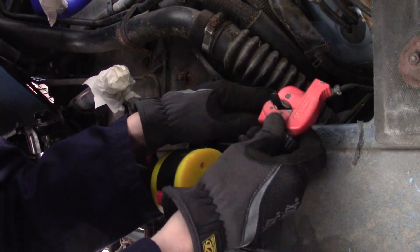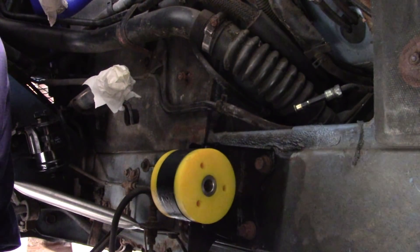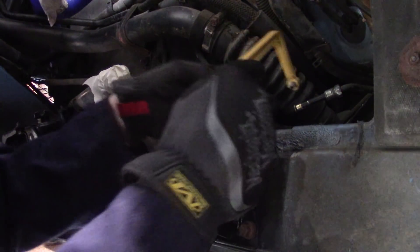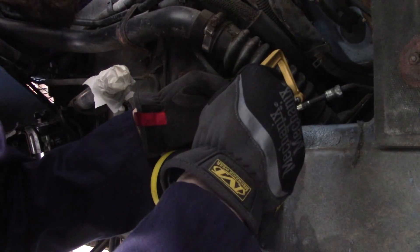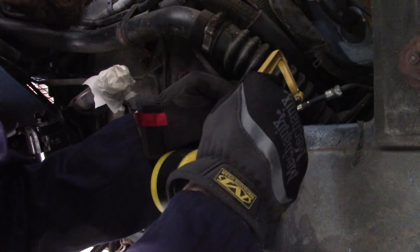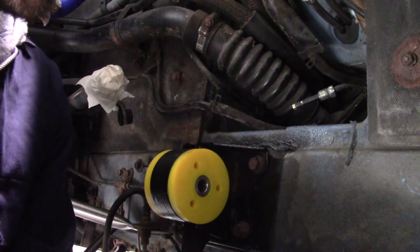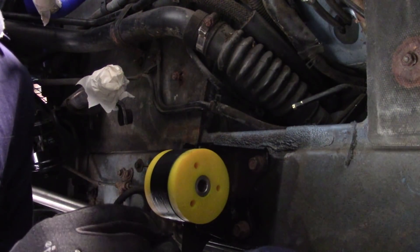Originally I was hoping to use this small pipe cutter to just cut the end off, but unfortunately there's not enough room to spin it all the way around. And obviously you can't use anything that will make sparks because this is a fuel line, so hacksaw it is — and even this is going to be a challenge. Done. I've officially found the third most tedious job on this car. It's able to get the flared end off, which means you should be able to get this off and get a compression fitting on.